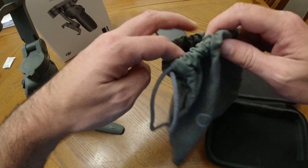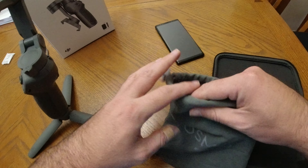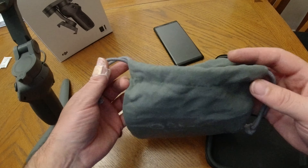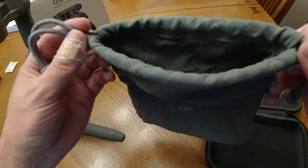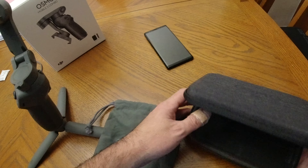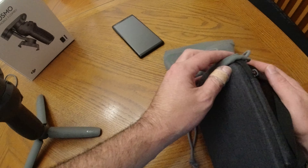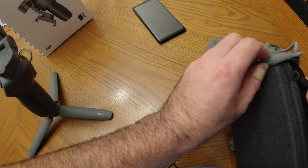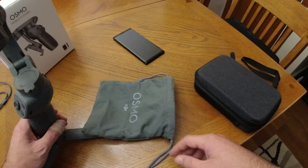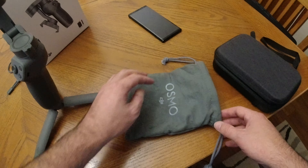It does come with a neat little carrying bag as well — a nice soft bag. Even if you don't want to use it for the gimbal, you could probably find another use for it. You keep the gimbal inside the hard shell case. The tripod doesn't fit in there, which I thought it might, but it doesn't. Oh well, it is what it is.